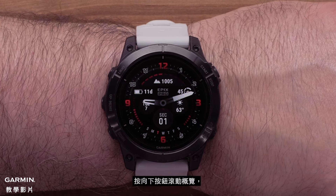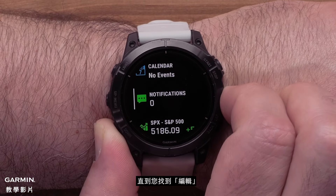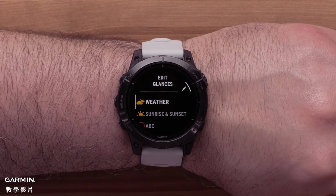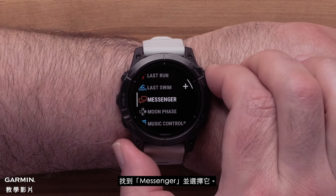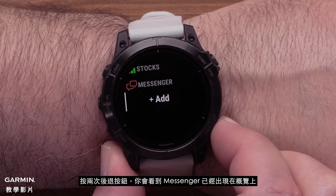From the watch face, press the down button to scroll through the glances. Continue to scroll until you see Edit, then press the Start Stop button to select it. Scroll to the bottom of the list and select Add. Locate Messenger and select it. Press the Back button twice to see the added glance.